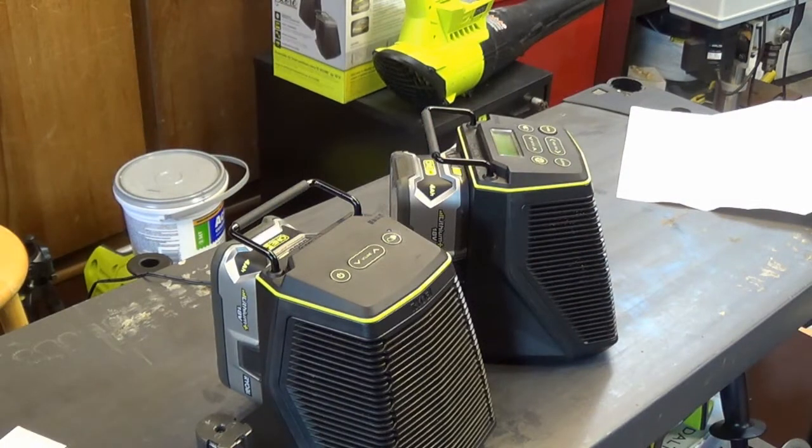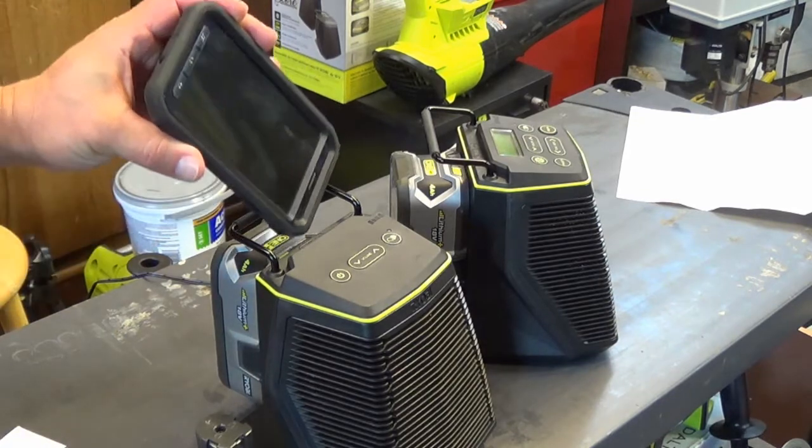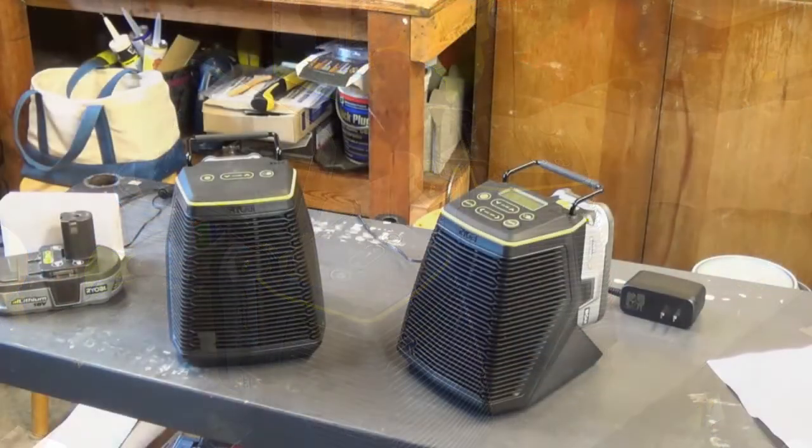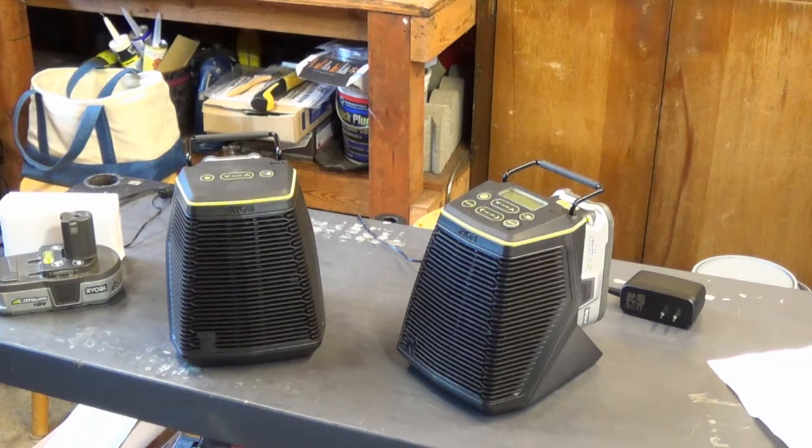In other videos they say almost every time that this handle also doubles as a phone holder. I guess if you're using your sister's phone. Also, the fact that you have to turn each speaker on independently and walk up to the unit to turn it on is a bit of a bummer.